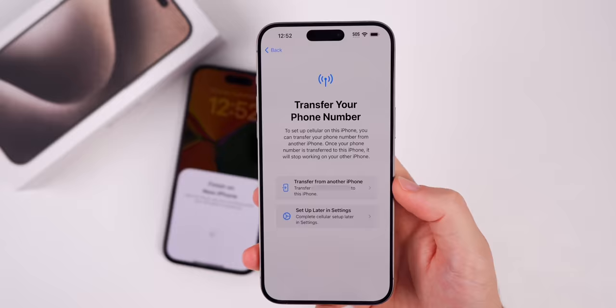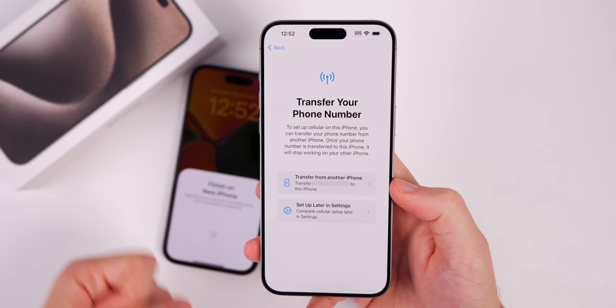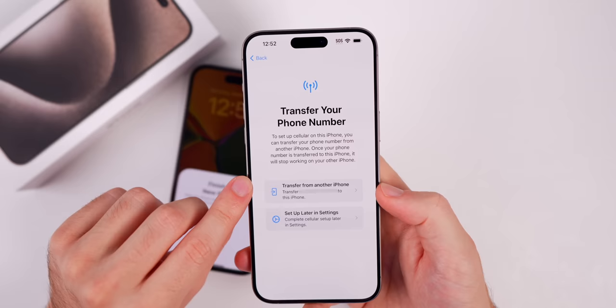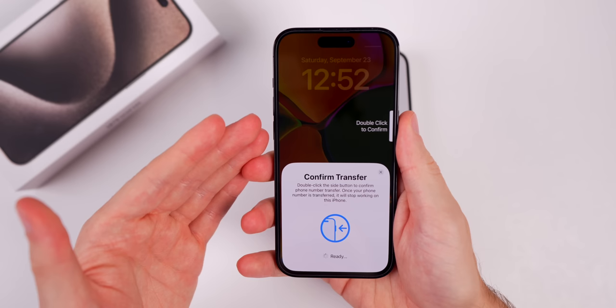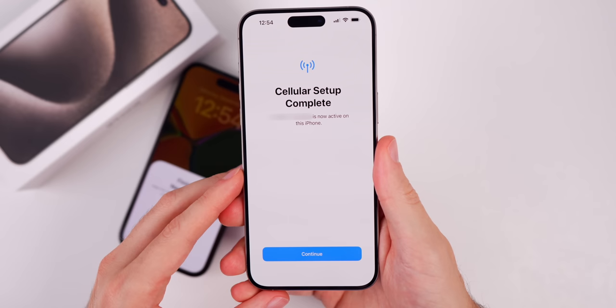Whether you have an eSIM or a physical SIM, this works the same way. If you have a physical SIM, it will basically be converted into an eSIM when you switch to the iPhone 15 series. In this case I'm going eSIM to eSIM, so it'll be even easier. Go to Transfer from Another iPhone, confirm you want to transfer it — once that phone number is transferred to this iPhone, it will stop working on the other iPhone. Tap Transfer, then double-click to confirm on the older iPhone. Cellular setup complete — your phone number is now active on this iPhone.